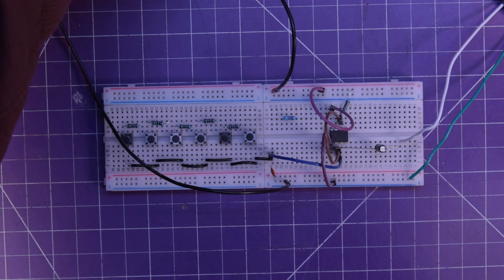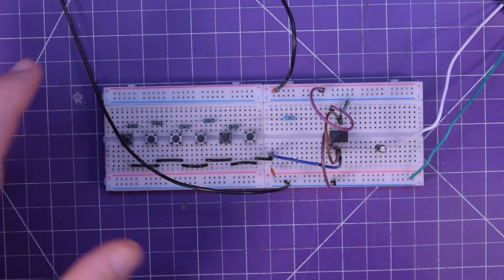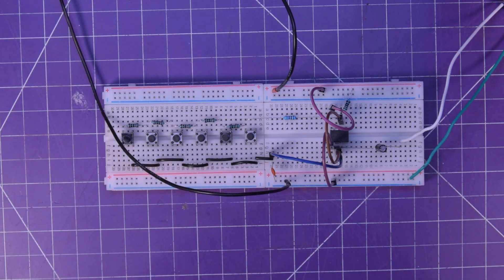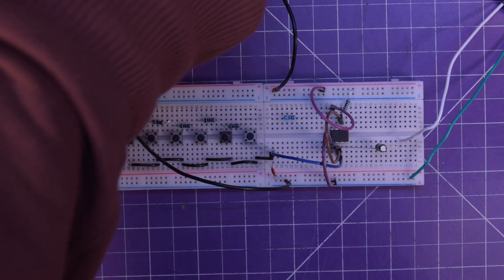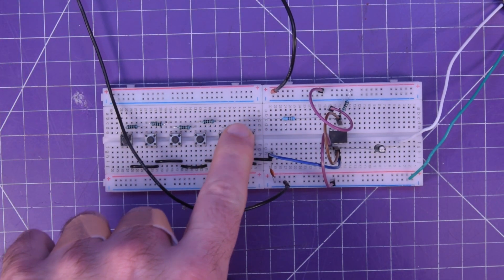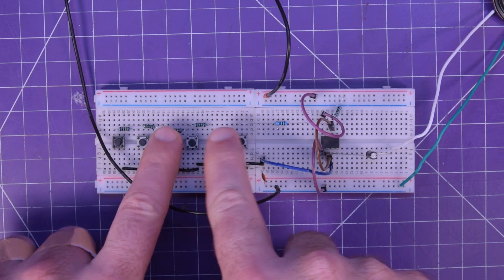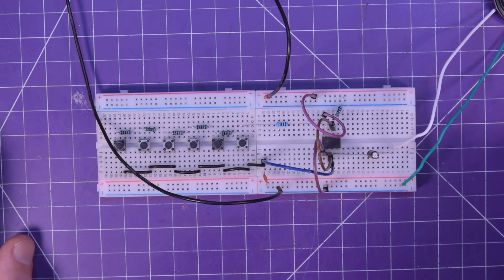Let's set our voltage here to 9 volts. The sound level goes up and down with the voltage. I'm going to turn it on — this breadboard's a bit dicky so I'm not sure if it'll spring to life. Oh boy, that's really loud. I'm going to turn it down a bit. Five volts now — there we go. That's all there is to it. Super simple.